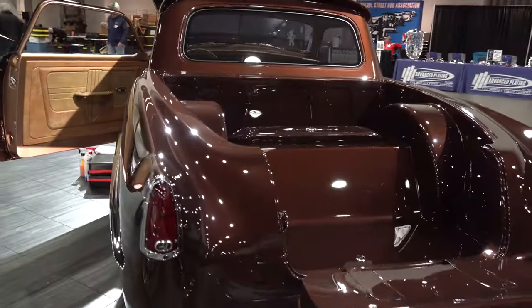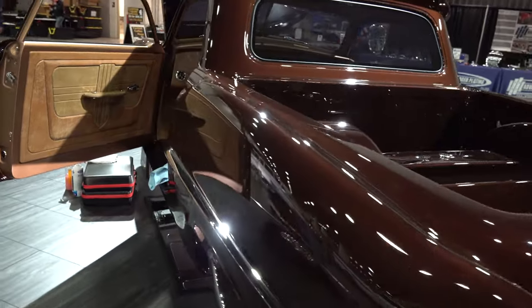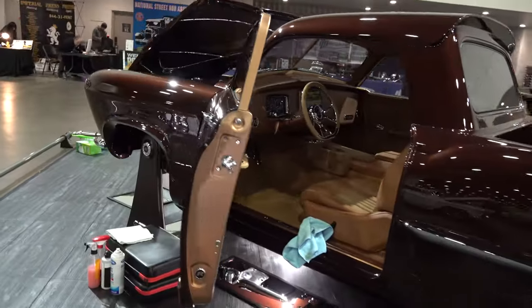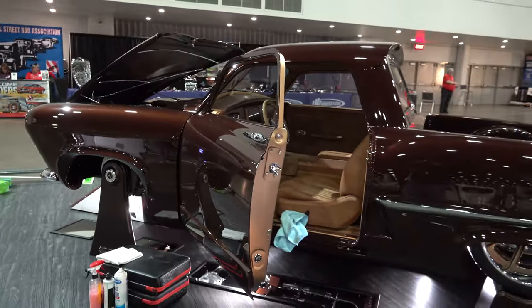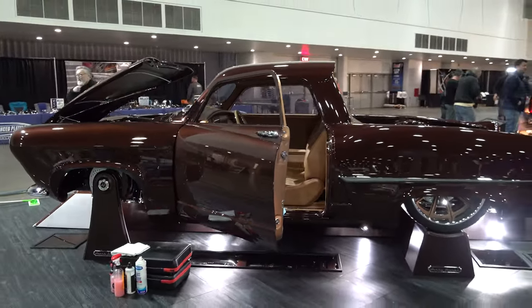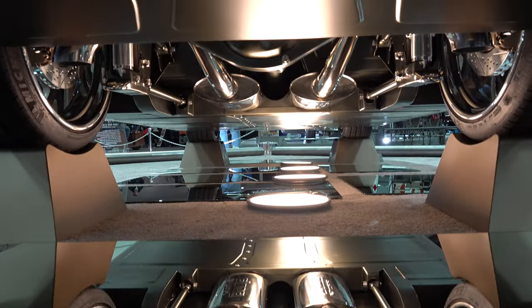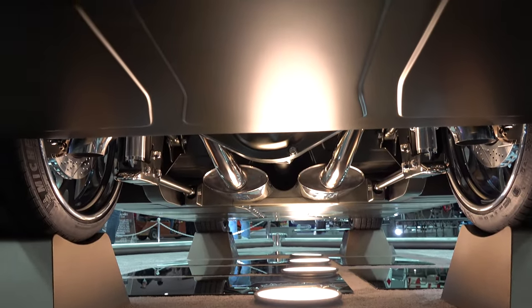From there we started with a four-inch stretch on the frame, then modified the fenders to get the stance to look right before we did the floors - so we could adjust the body on the chassis before we built the full belly pans. It's actually a unibody - the full frame is welded and hidden underneath all the belly pans.